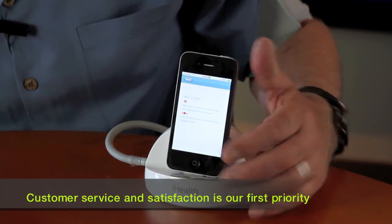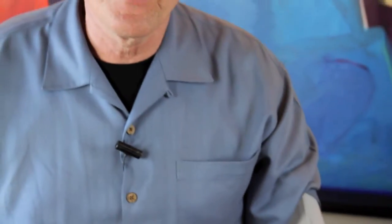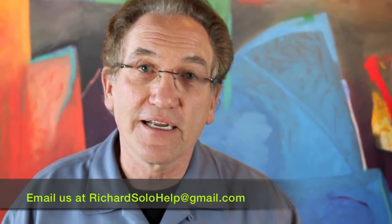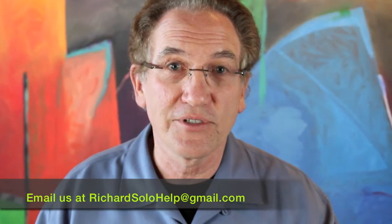Very clever product, I must say. So check that out at richardsolo.com. We have great customer service, even holidays and weekends. When you email us at richardsolohelp at gmail.com, we'll take care of you because we really value customer service and interesting products. Thanks for watching. See you later.